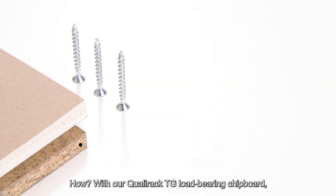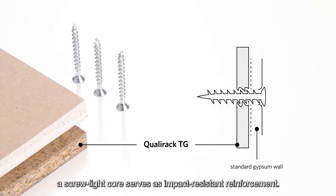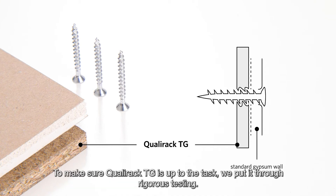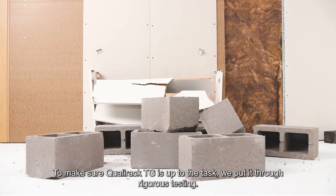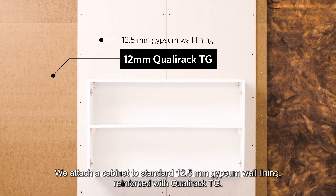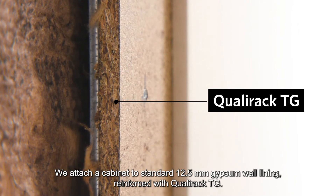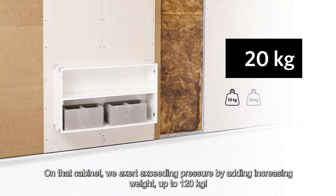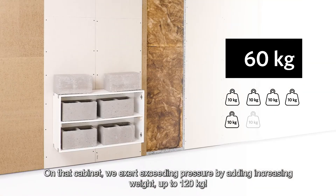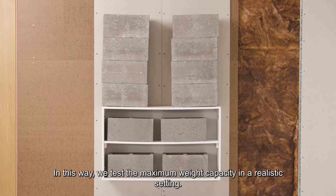How? With our QualyRack TG load-bearing chipboard, a screw-tight core serves as impact-resistant reinforcement. To make sure QualyRack TG is up to the task, we put it through rigorous testing. We attach a cabinet to standard 12.5mm gypsum wall lining reinforced with QualyRack TG. On that cabinet, we exert exceeding pressure by adding increasing weight up to 120 kg. In this way, we test the maximum weight capacity in a realistic setting.